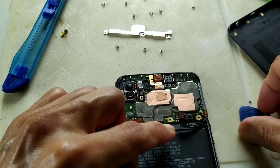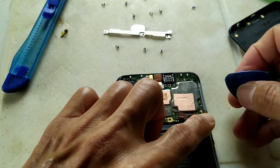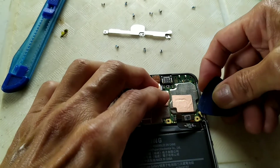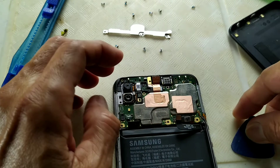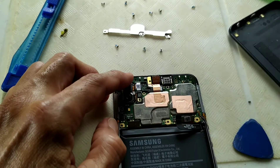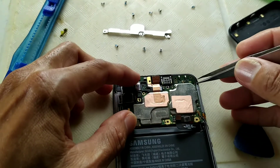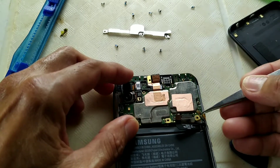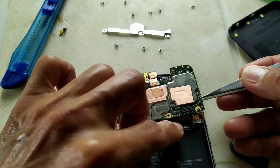Now for the Wi-Fi cable — I think this one. Now for the logic board. I want to pop it up carefully without damaging the flex.